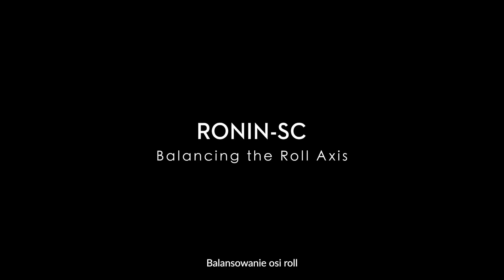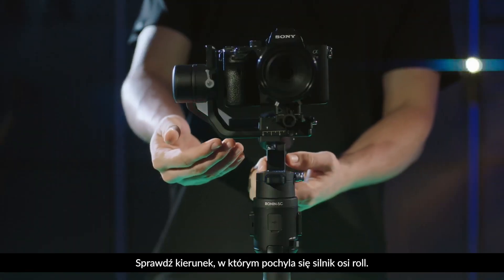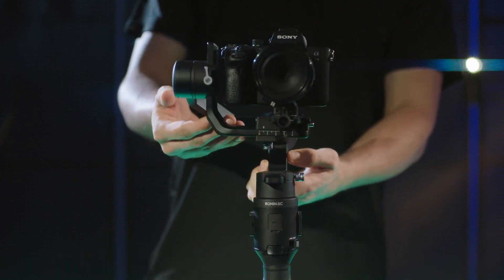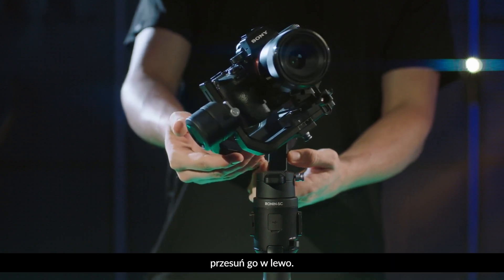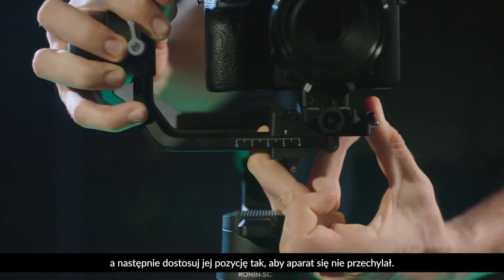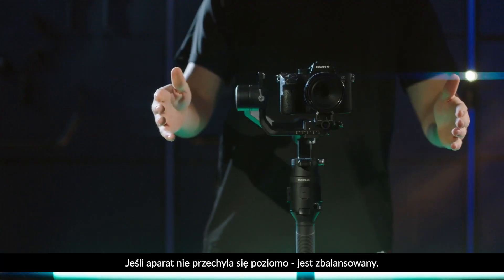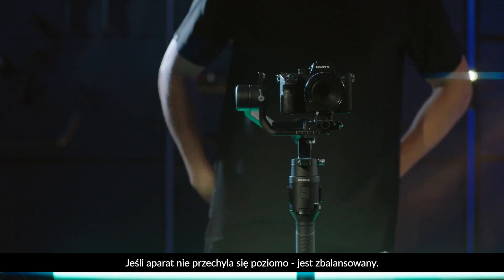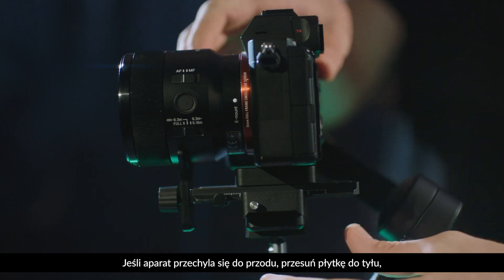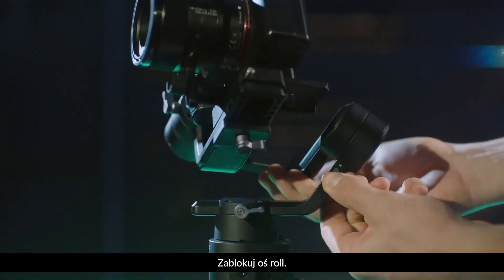Balancing the roll axis. Unlock the roll axis. Check the direction in which the roll motor swings. If the camera rotates to the left, move the camera to the right. If the camera rotates to the right, move the camera to the left. Loosen the knob on the camera mounting plate and adjust its position until the camera is still, then tighten the knob. If the camera does not roll horizontally, it is balanced. If the camera moves forward, move the camera quick release board back until the slider is next to the mounting plate. Lock the roll axis.